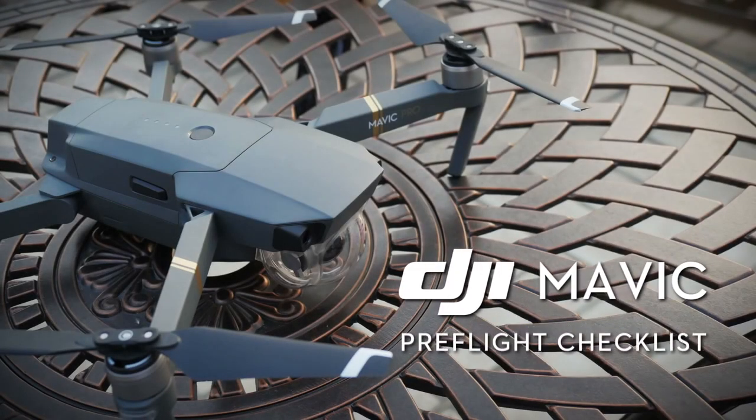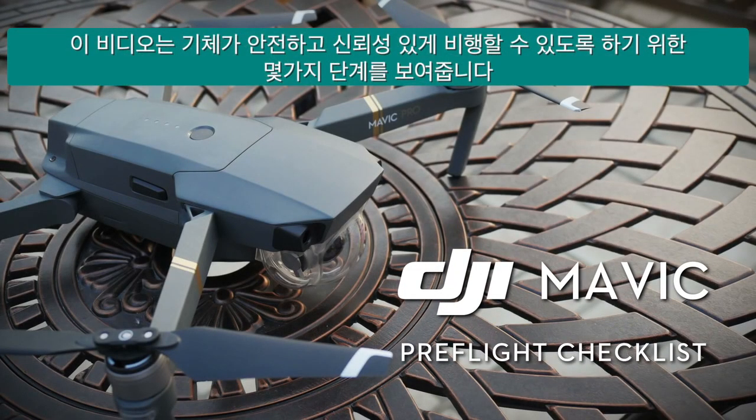Hello, welcome to this DJI tutorial video. This video will show you some steps you can take to make sure your aircraft flies safely and reliably.